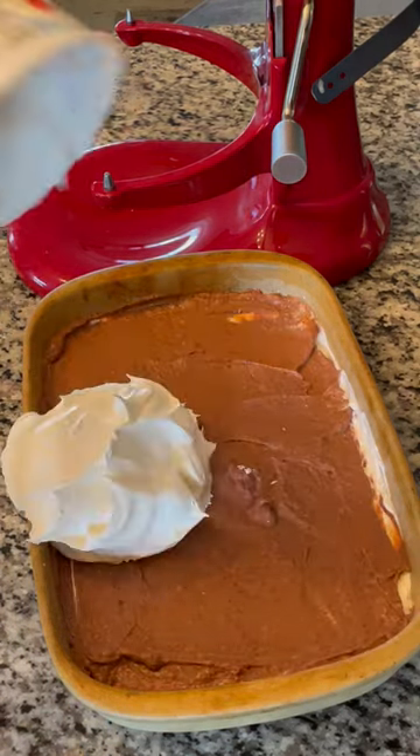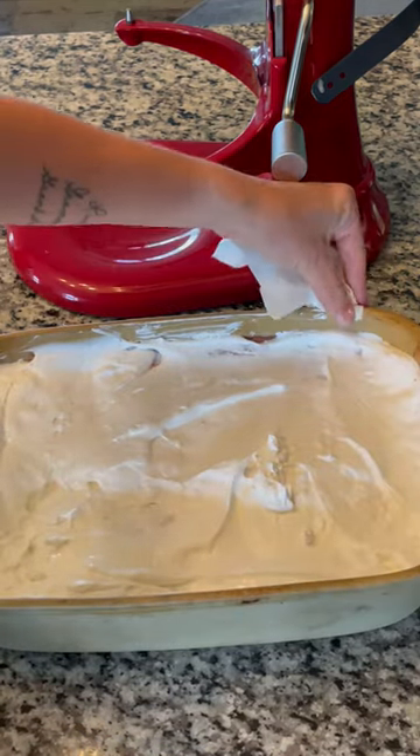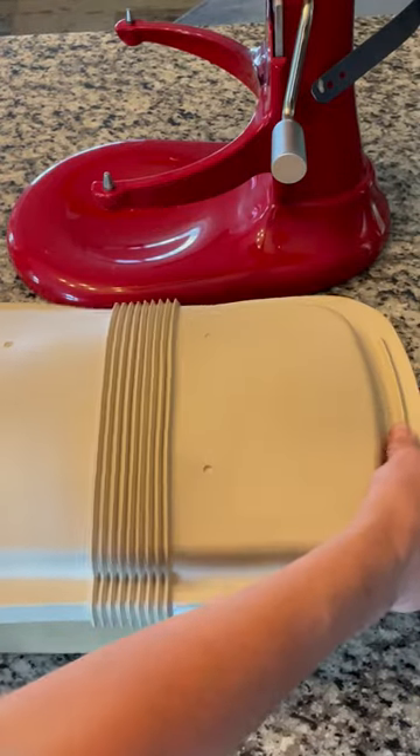Finally, dump some more of your favorite whipped topping on top. I used a tub and a half, but you measure that stuff with your heart. I put a lid on it and set it in the fridge until I was ready to go.